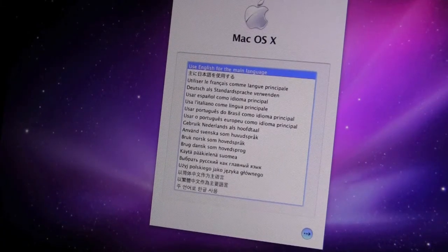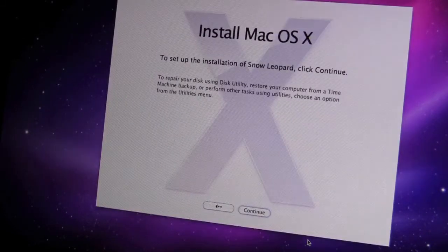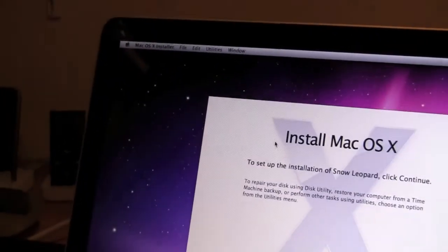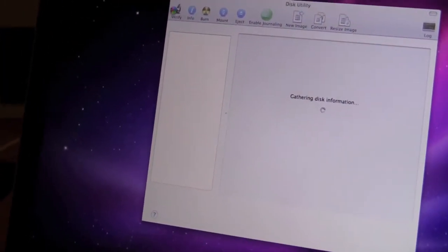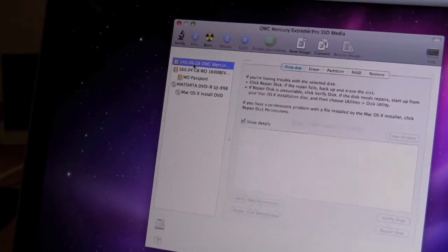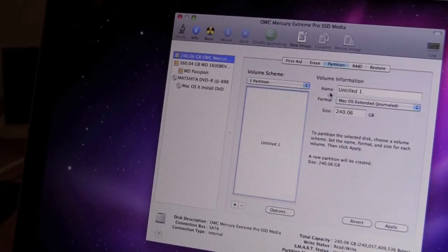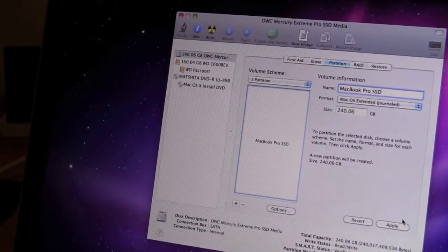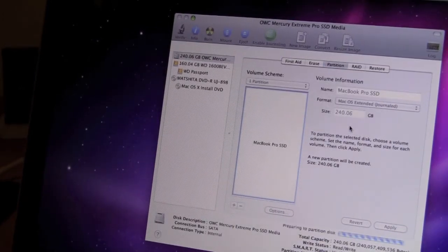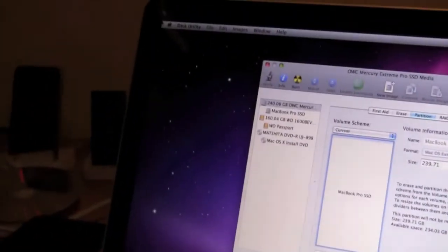Now that I'm booted from the CD, I'm going to restore from Time Machine rather than reinstall the entire OS. I'll use English for my main language. First I need to format the solid state drive — go to Utilities, then Disk Utility. From there I'll select the 240GB OWC Mercury drive, click Partition, do one partition, title it 'MacBook Pro SSD,' click Apply and then Partition. That will format it. Partition complete — I'll quit out of Disk Utility.